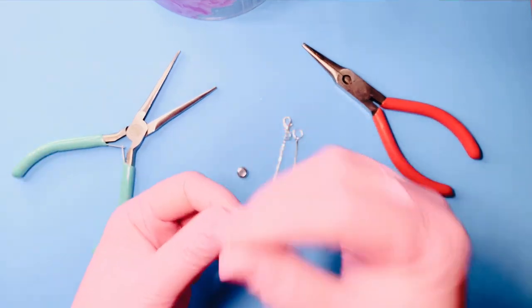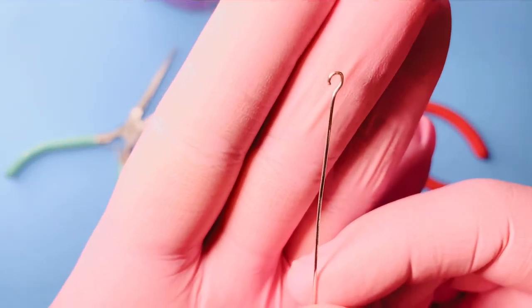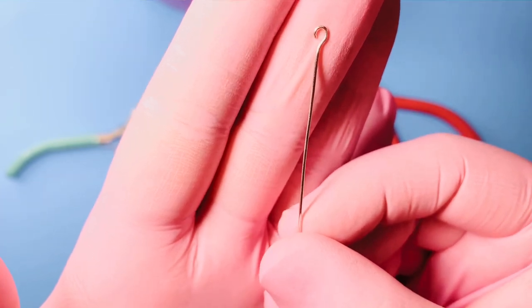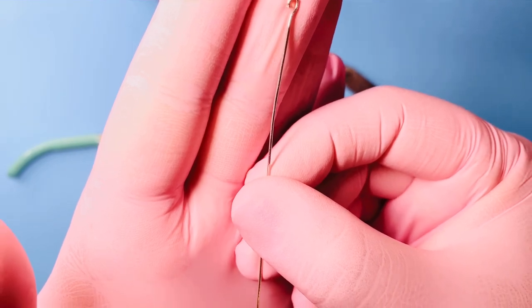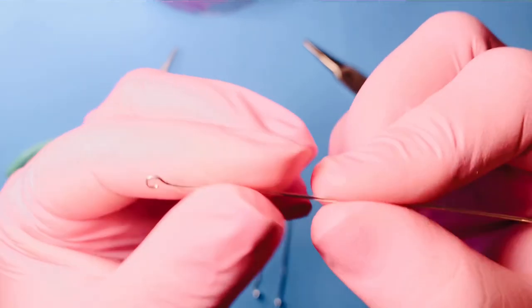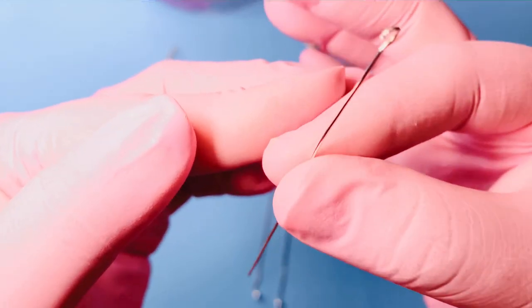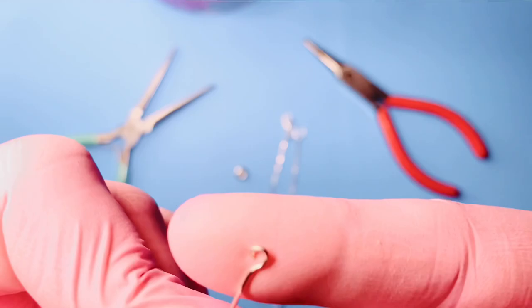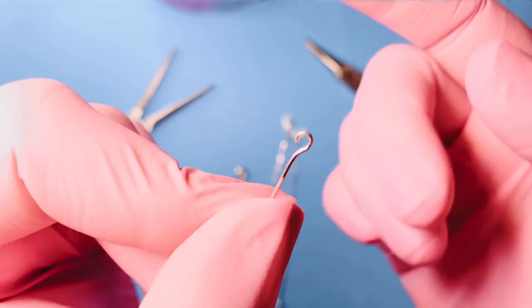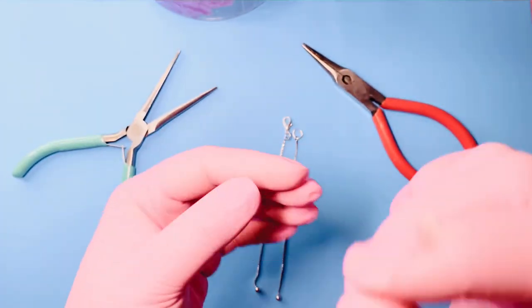You also need an eye pin. An eye pin is a very basic but very necessary finding in the jewelry world — it's almost like a straight pin with a loop on top. It's used to make dangles for earrings, or you can make a loop on the other end, fill it with beads, and use it as a connecting link or focal link for your bracelets or necklaces. This eye pin is the most important part of getting the chain through the stopper bead.